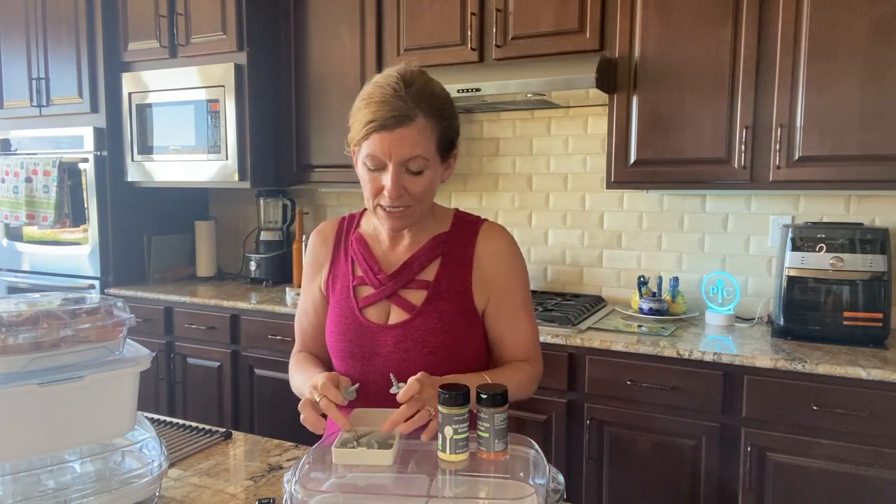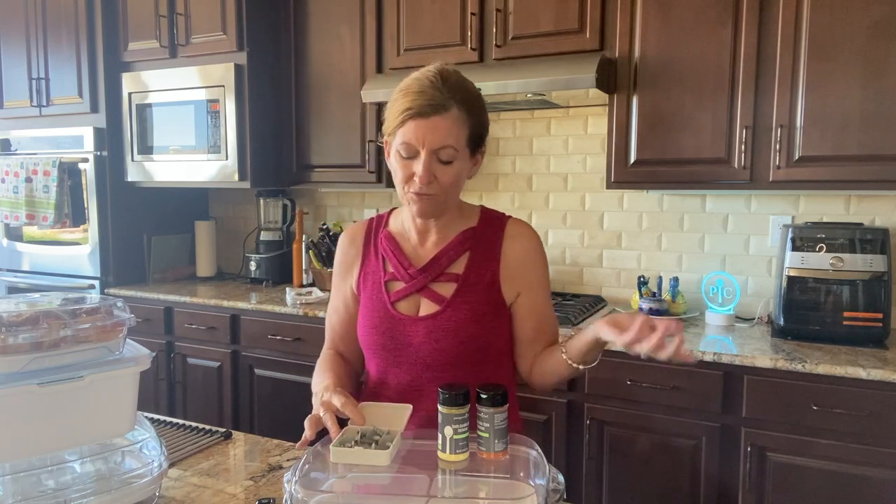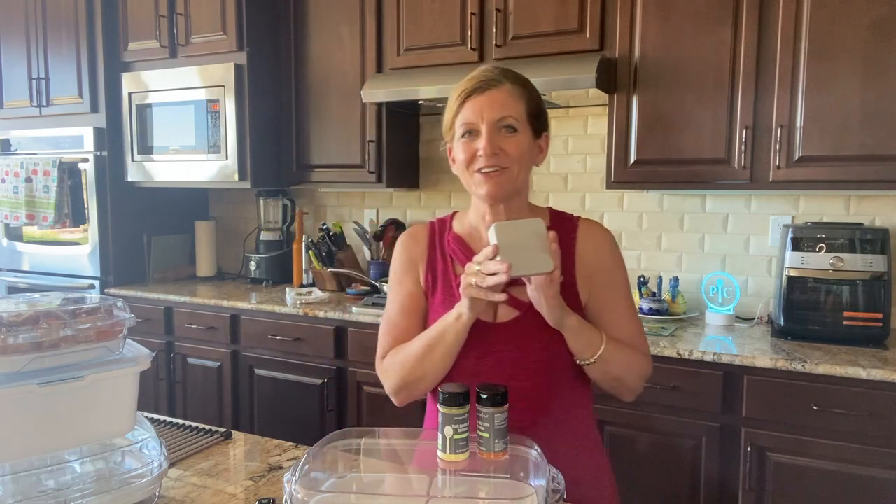They come in a set — four sets of two, so eight total. They come in a little case, so you can put them in your door really easily. That's our new corn holders, just introduced for summer.